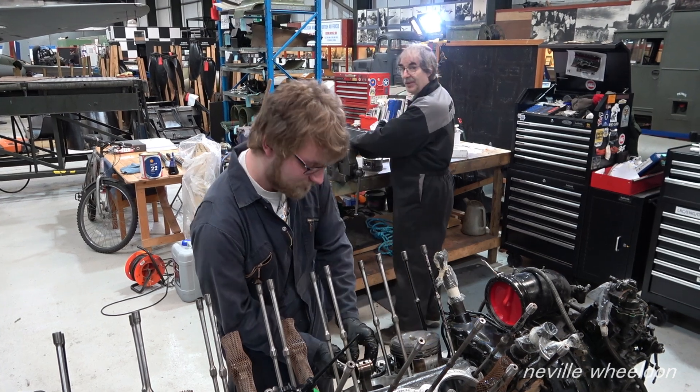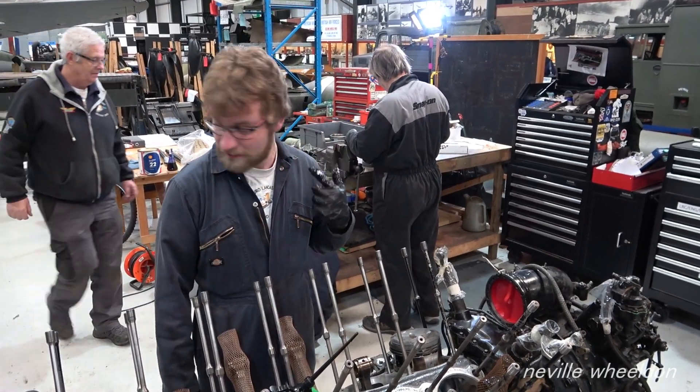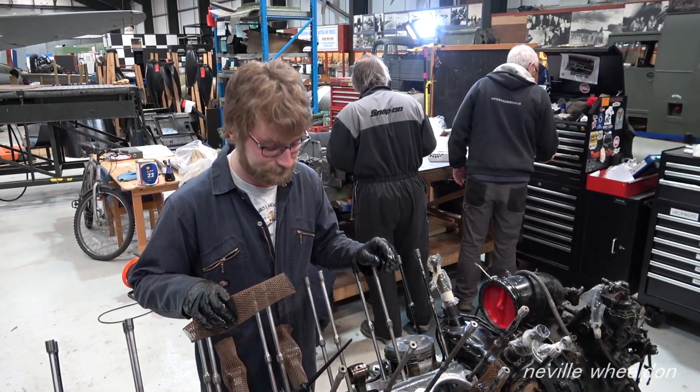The last people to have done this on this particular engine was actually Rolls-Royce — similar to when they changed the carb on the Mozzie, and the people that put it on are probably not around anymore. It's amazing.